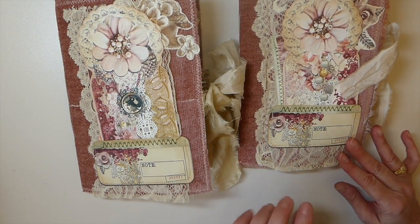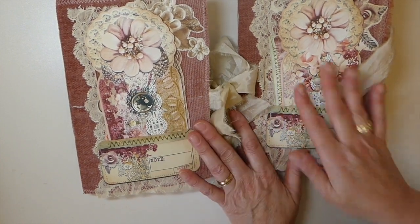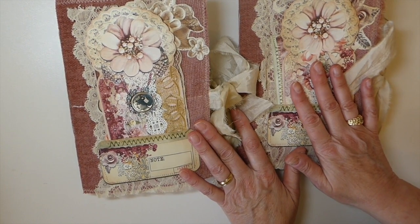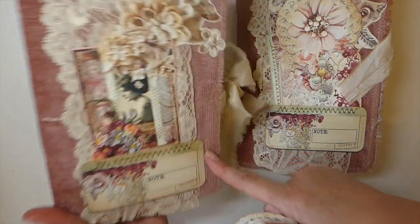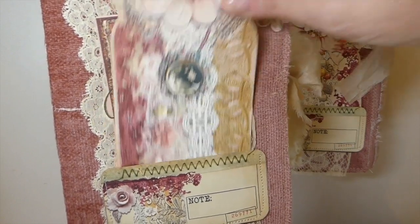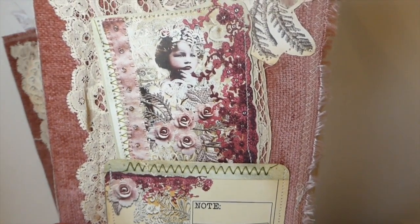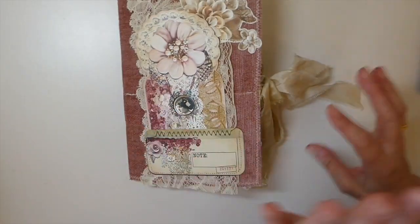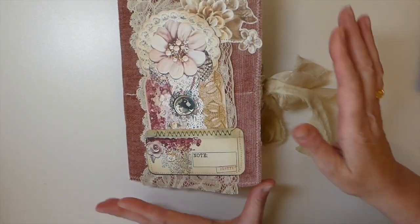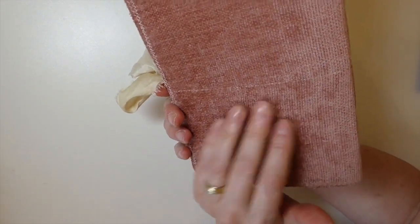I've got two of them and they're very similar. I'm going to go through this one first. If I've got time I'll flip through the second one — it just depends on how long it takes me. I've named this one Isabella, and you've got a tag here. The other one I've named Sophie — isn't that a precious face? We'll set Sophie to the side for now.